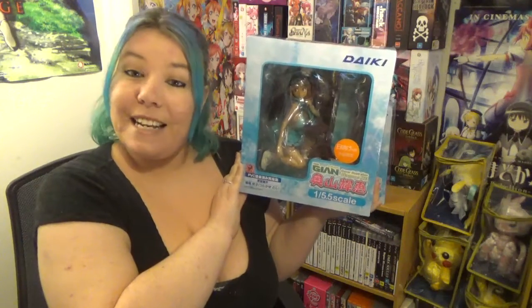It was item A, box B, which means there was some damage to the box, but I haven't seen any, which is pretty good. If you want to buy this figure, it is on AmiAmi at the moment for 11,600 yen — that's without shipping.